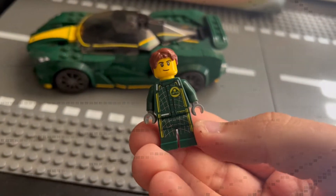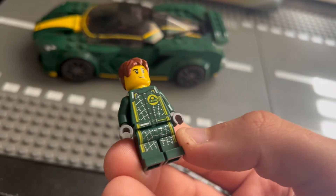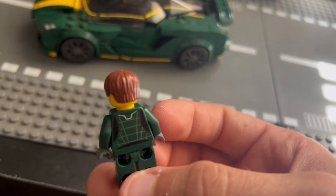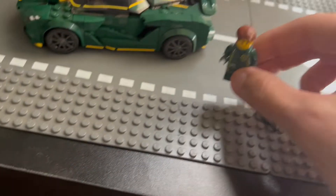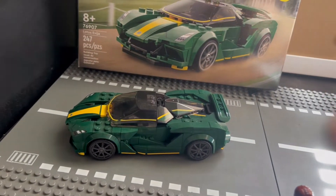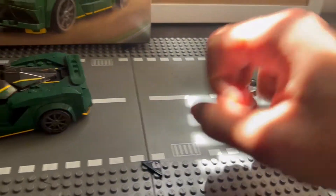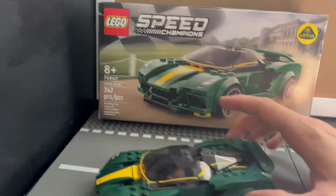We have the minifigure right here. This is the minifigure that comes with the set. This guy right here — you have the Lotus, you have the little green right there, with two stripes. You can actually kind of see this at night; it's a little bit reflective too, so that's pretty nice. On the back, you just have this decoration of the shirt — like a fitted shirt. What you do get with this minifigure is a black wrench, and you also get the helmet, which you can switch in place if you do not feel like using the hairpiece that came with it.